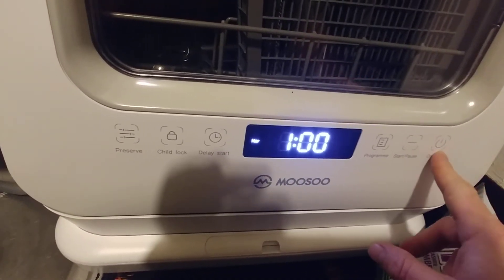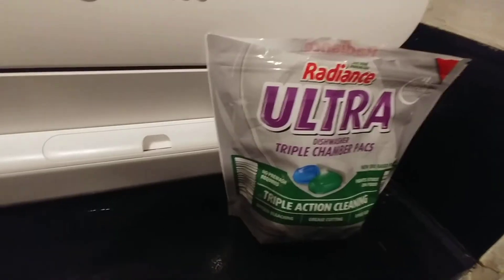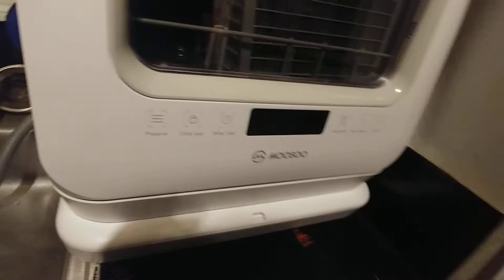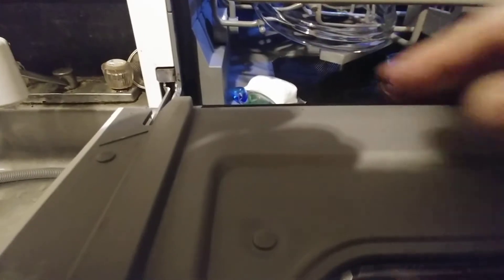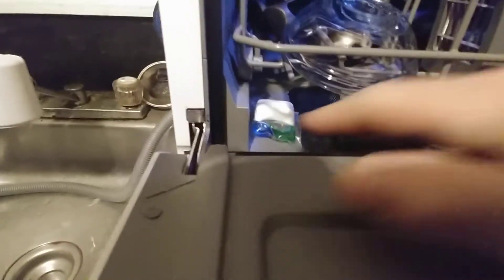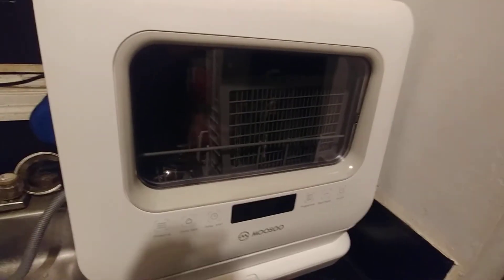One quick thing I forgot to mention: these little pods from Aldi's for just a few dollars. You open it up and put your pod right here in this little spot and you're good to go. The normal cycle takes about an hour to run and about an hour and a half to dry.